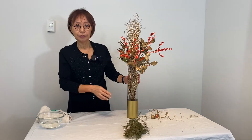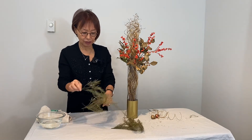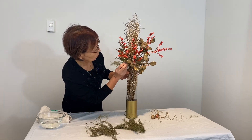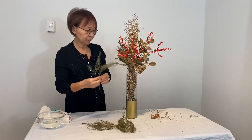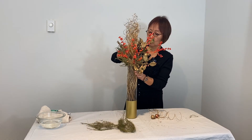Add the asparagus for the filler, with the short one in the front.